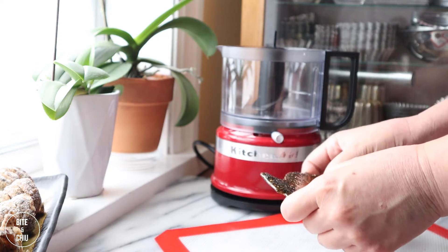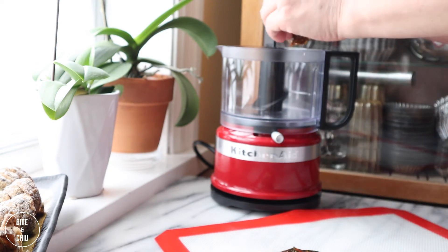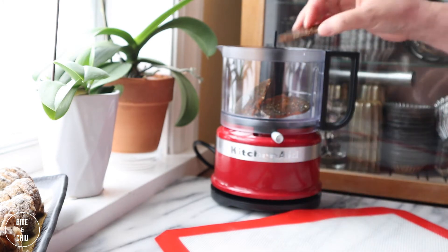Once the sesame nougatine is cooled, break into pieces and place in a mini chopper or food processor to grind.